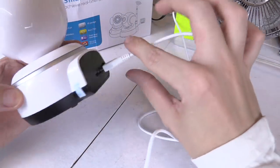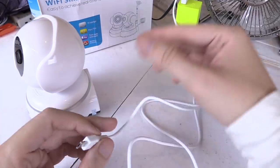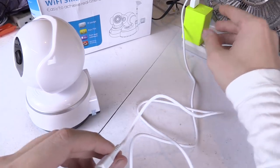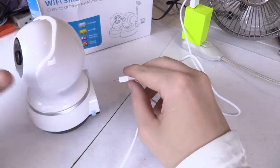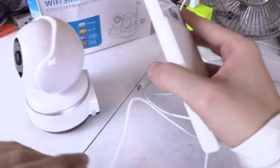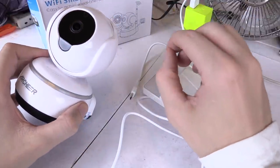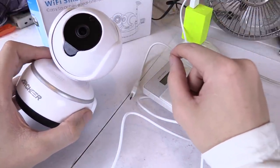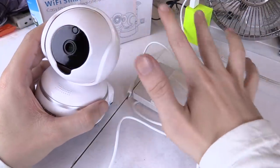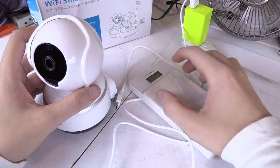The nice thing about this camera is it just runs off USB power. It comes with a micro USB lead and I've plugged it into a USB charger that used to be used for a cell phone. Any USB charger can power this, or you could even power it off a power bank, which is quite useful. You can set up the camera anywhere in your house connected to a power bank and then stream the image to your phone.